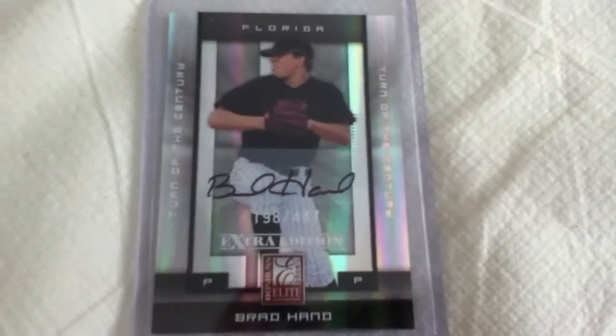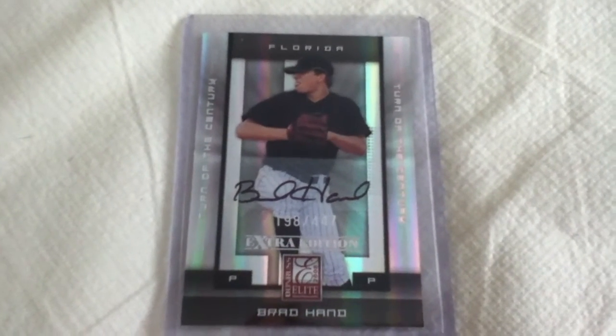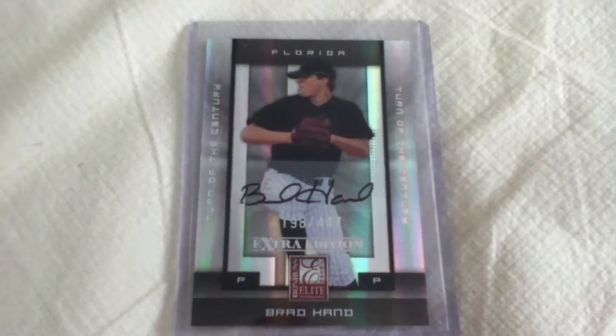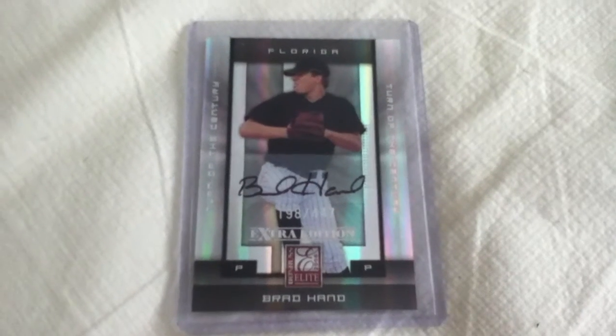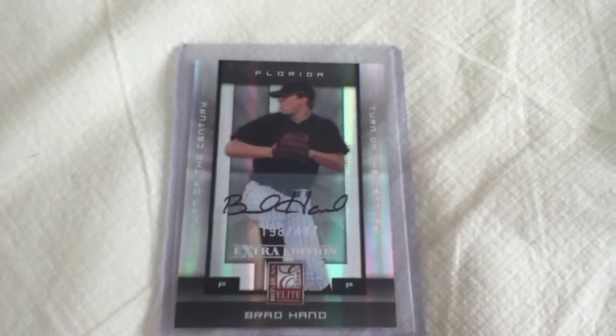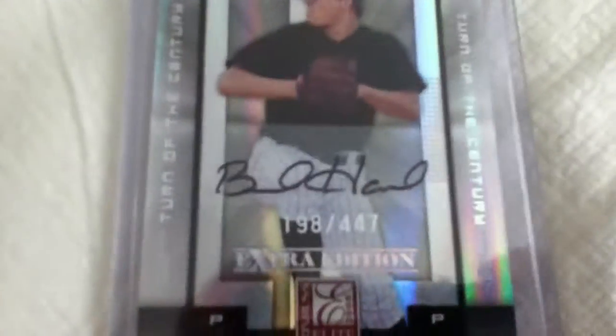I found a 2008 Donruss Elite Extra Edition numbered Brad Hand autographed, number 198 out of 447. Well, I know he's not a huge big name or anything like that, but I was still really excited to find an autograph in my basement. I mean, that's pretty cool.